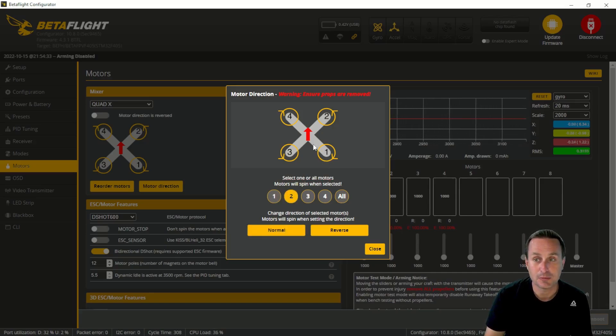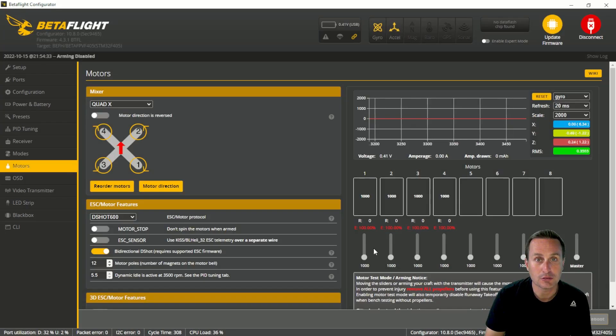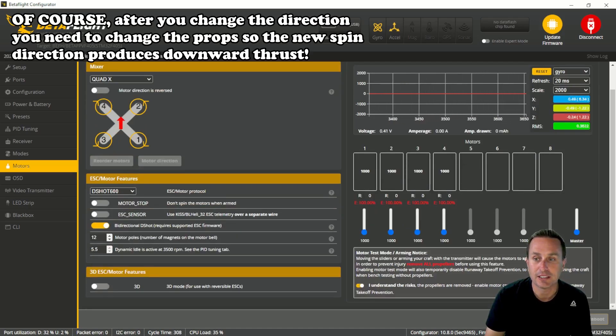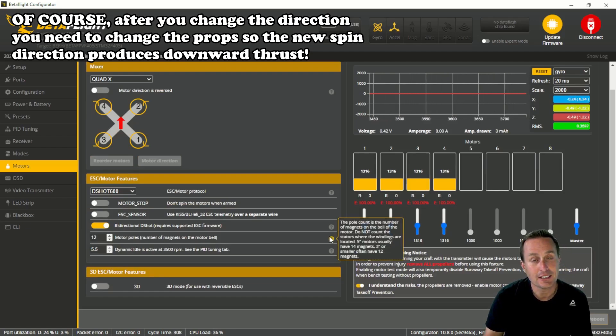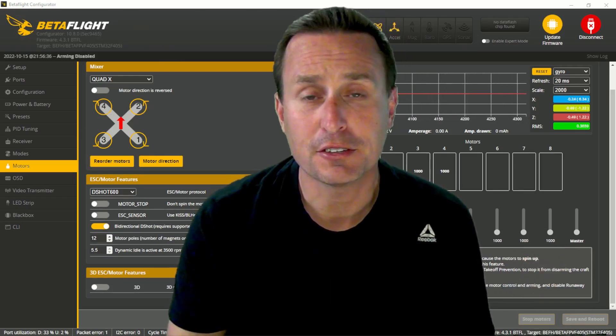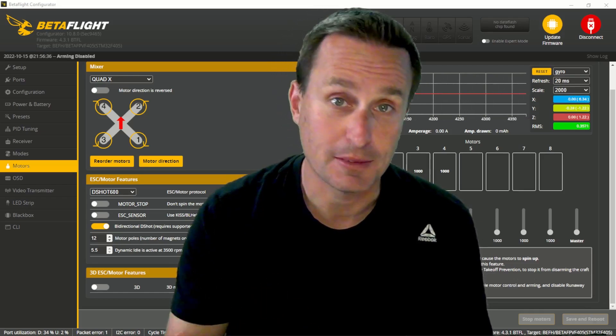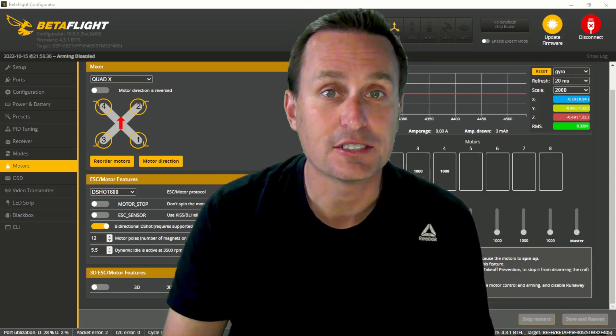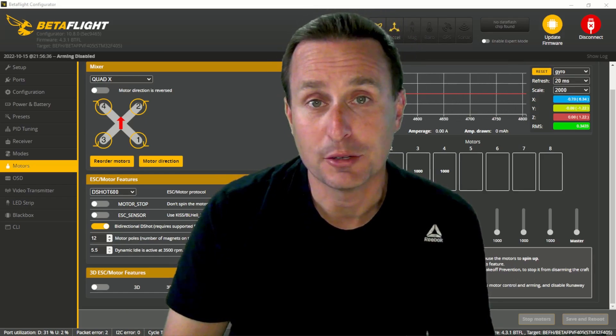Go through motors one, two, three, and four — click normal or reverse to match the expected rotation. Once done, hit close. For a final check, use the spin-up button to run each motor and confirm directions. If your CineWhoop already has a props-in configuration, go the opposite direction and try a props-out motor spin to see if that increases performance and gets rid of the washout issue.